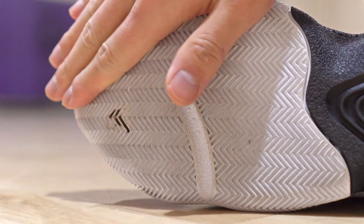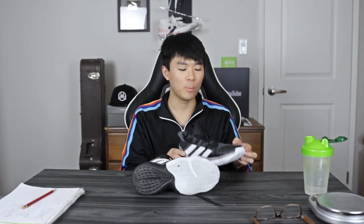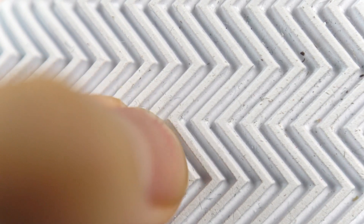I wouldn't say it's as bad as previous Adidas models like the ProVision and the Marquee Boost, but you still do slide out and it's moderately dangerous. You have to constantly wipe if you're playing on a dusty court. The herringbone pattern is very close together, so I believe that's trapping dust and dirt, making it harder to wipe off. For durability, it's really soft rubber and I do notice some fraying on the herringbone as well, so durability doesn't seem good.